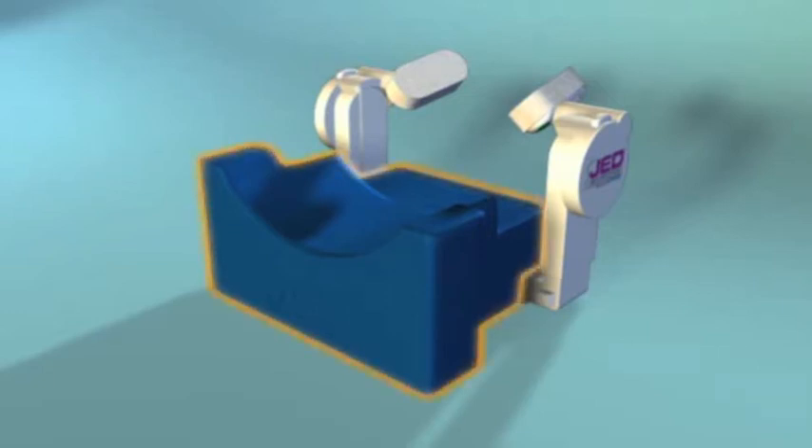The JED Jaw Elevation Device is an externally applied, non-invasive device that contains no metal and is MRI compatible. The head support comfortably secures the patient's head in a forward position, and the memory foam is designed for the highest level of patient comfort.